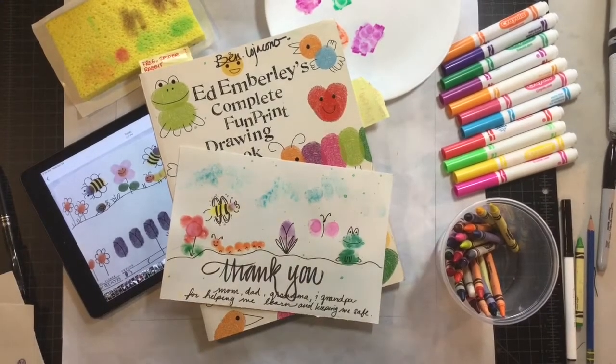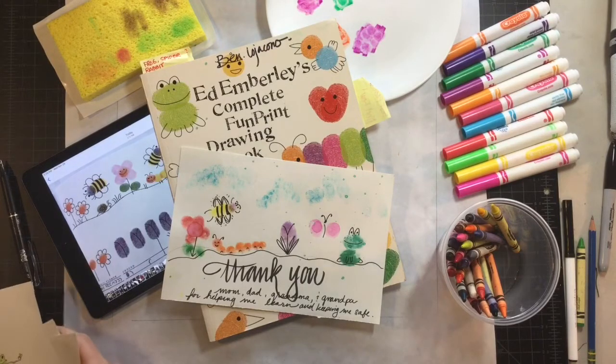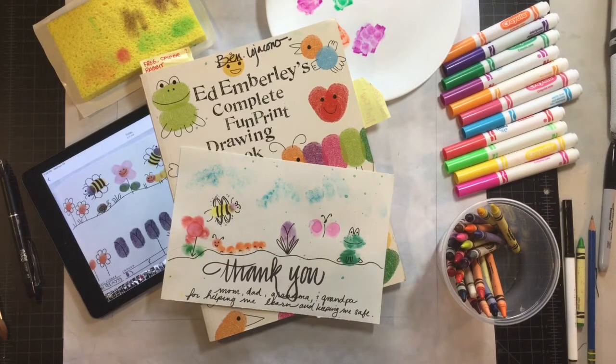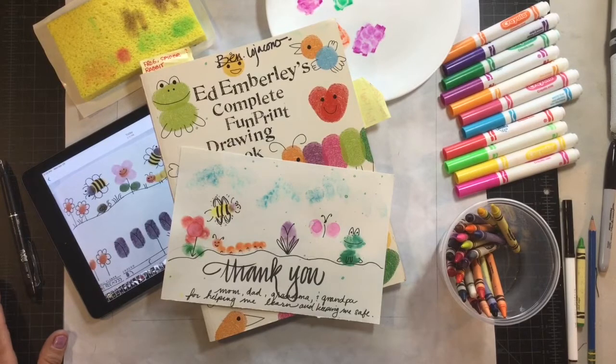Hi boys and girls, I'm back with your video for this week. Remember this is an optional project. You have plenty of art projects that you can choose from, and of course you can always choose to do what's in your imagination. So this is just a fun one, and don't worry if you don't have all the supplies because pretty much you will all have crayons, and if not you can just do it with pen and paper or pencil and paper.